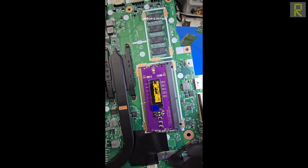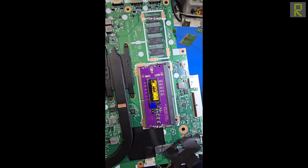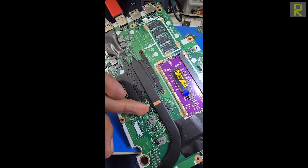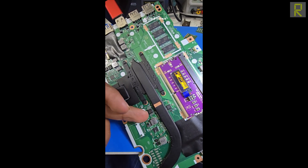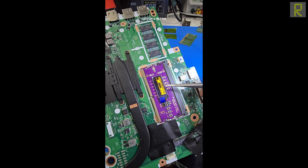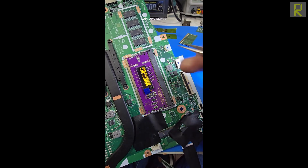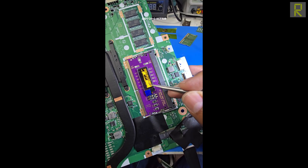En este caso, la computadora tiene aproximadamente 664 miliamperes de consumo, y uno podría pensar que tiene un problema en el firmware de la BIOS. Le programas la BIOS y la computadora simplemente no enciende nunca — porque el problema no es la BIOS, sino la falta de un voltaje. Con estos resultados, sabemos que la computadora no estaría dando imagen por falta de voltaje, y tampoco tendríamos un reset correcto.